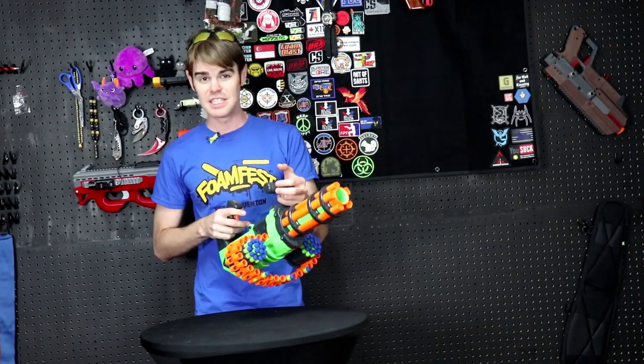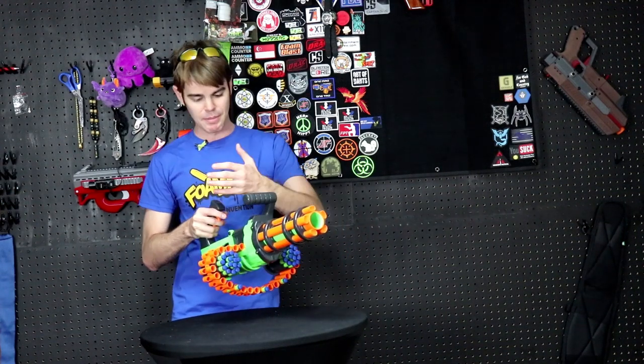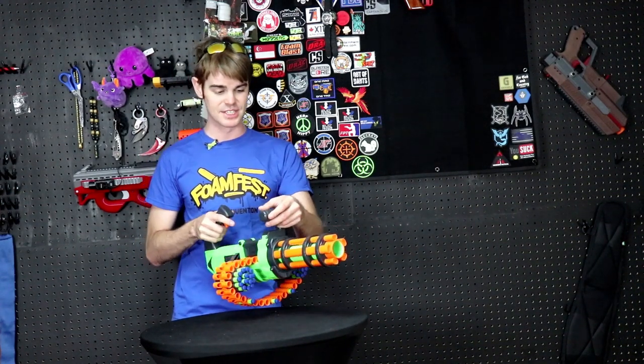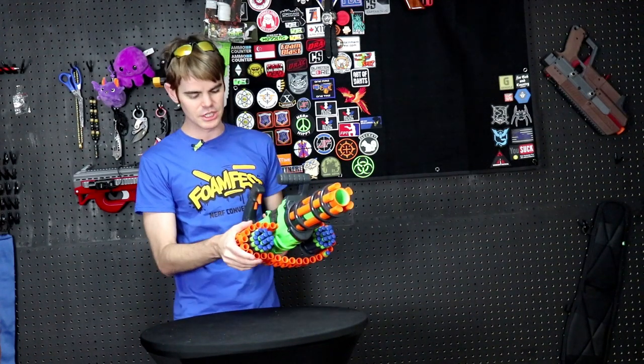I just really liked that blaster. This does even more than that though. Whereas that looked like a gatling blaster and had chain belt feed like a gatling blaster, this rotates — I guess you would call these like barrels — through. It's firing through a hole in the center, but the spinning action on here is really cool.